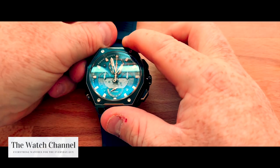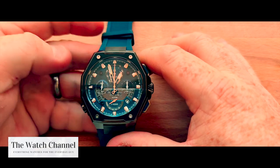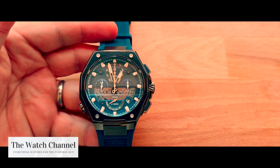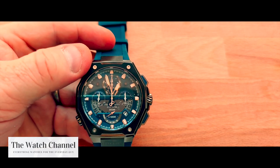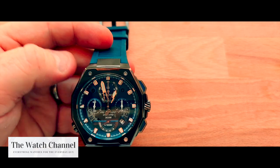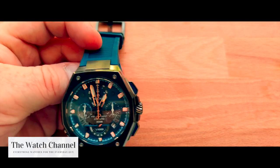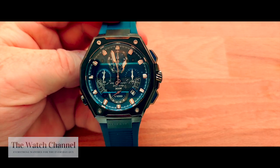These watches, whilst they are Bulovas, do have a little bit of a Royal Oak sort of look to them — probably just because of those ratchet Allen key marks on the bezel and the overall shape of the watch. The watch does have a three-year warranty.